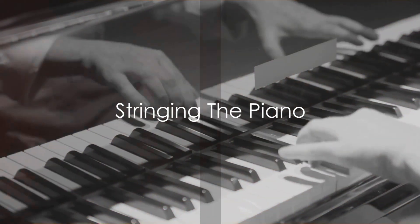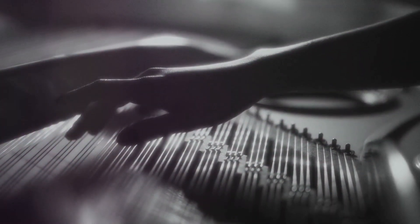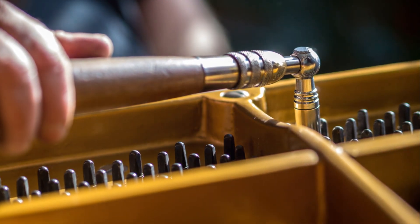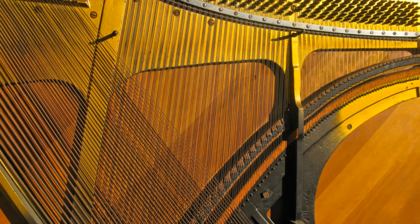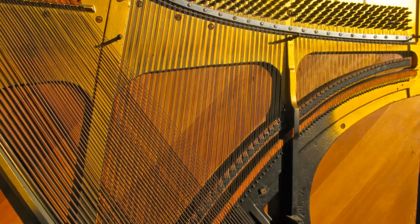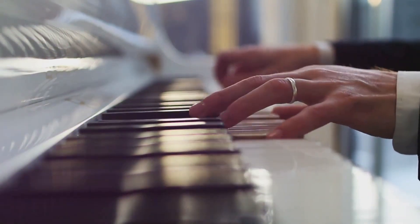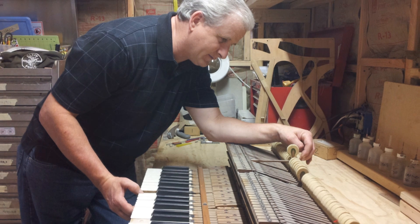Now that we have a soundboard, it's time to add the strings, the voice of any piano. Just as every voice is unique, so too is the sound of each piano, shaped by the arrangement and tension of its strings. The process begins with the bass strings, typically made of steel core wrapped with copper wire. These are carefully strung across the piano, their tension meticulously adjusted to achieve the desired pitch. Next, we move on to the treble strings — typically plain steel, thinner and under higher tension than their bass counterparts. Their placement and tension dictate the higher notes of the piano, complementing the bass to create a full spectrum of sound. A piano typically has over 200 strings, each one integral to the symphony of sound that it produces.